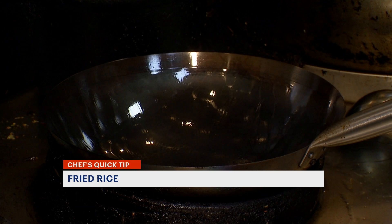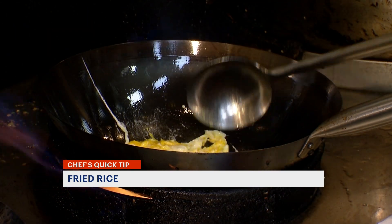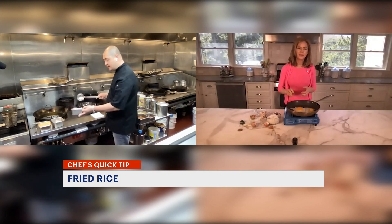We are going to crack the eggs, like scrambled eggs. Then we are going to add some beans and carrots.